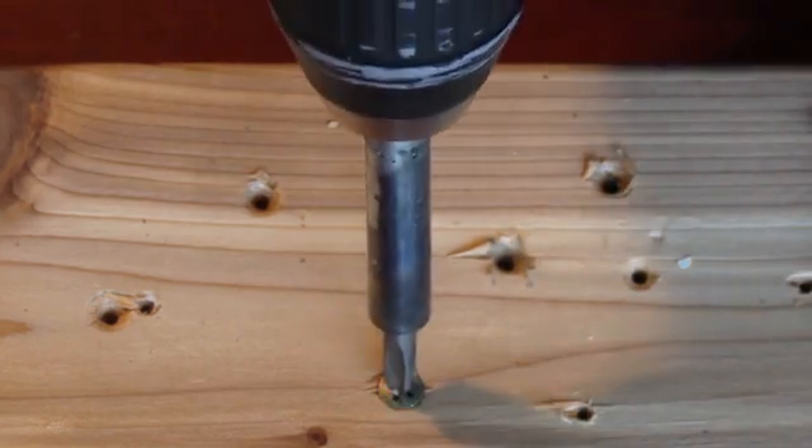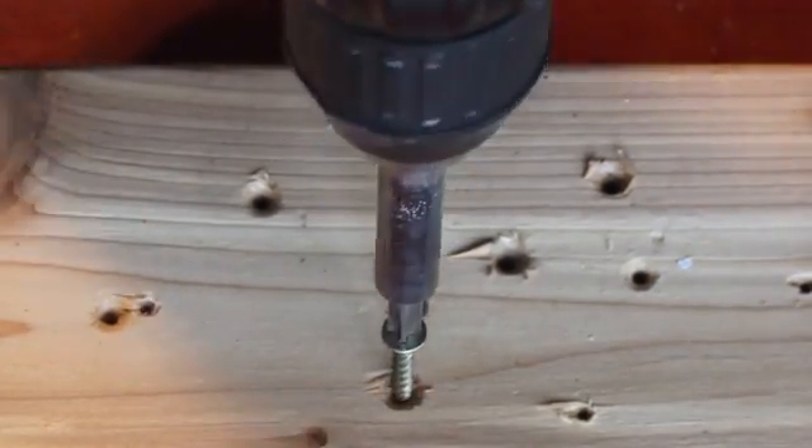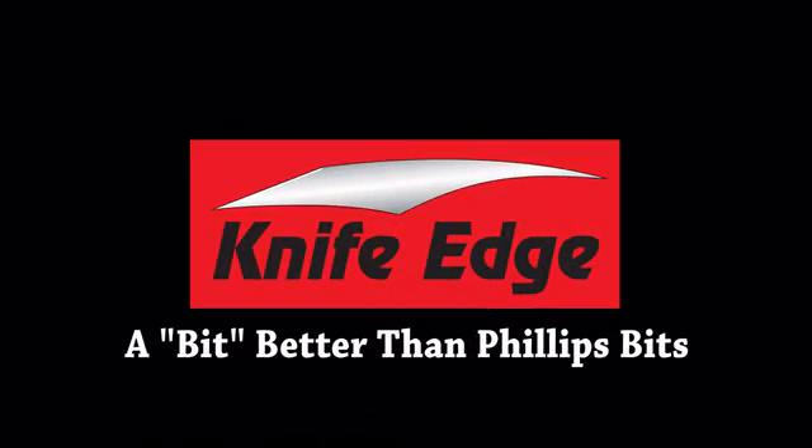And now the new screw. I'll leave it there so you can see the head is still intact.